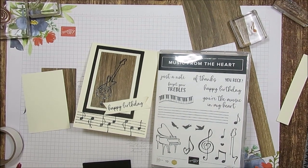Hello Stamper! Welcome to Frenchy's video. I'm France Martin, independent demonstrator with Stampin' Up! at FrenchyStamps.com.